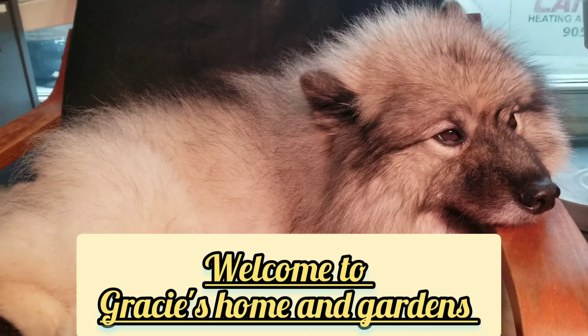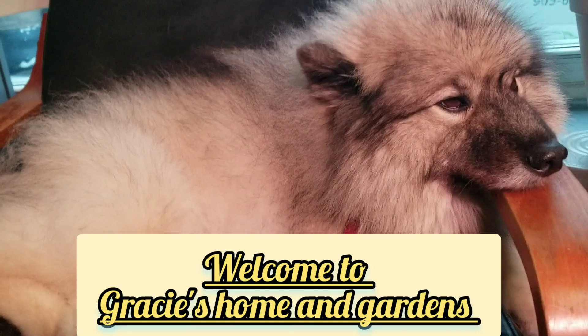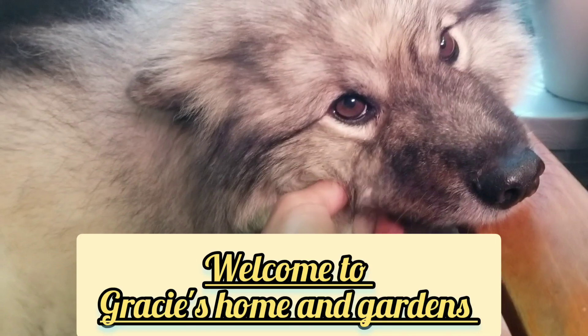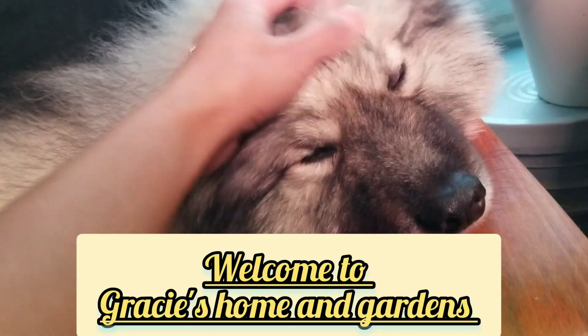Good morning Gracie! You look good, eh? You just had a spa yesterday — had a grooming. You like it? I love you, I super love you, mommy.